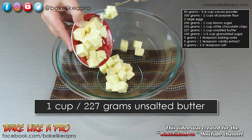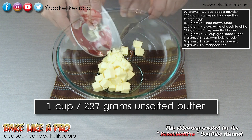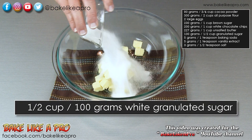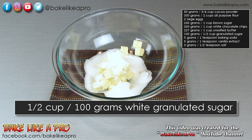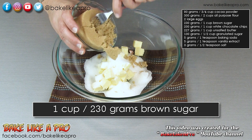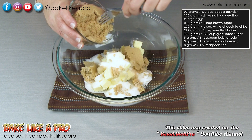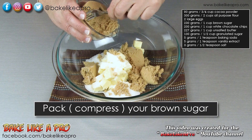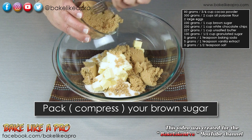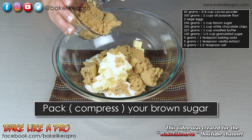For our first step, I'm going to get all of our butter into a large bowl. To that, we'll add the white granulated sugar and our brown sugar. Whenever you're measuring out your brown sugar, you want to pack it tightly into your measuring cup — push it down so that it gets really nice and compact.